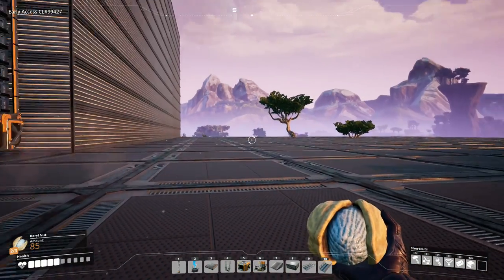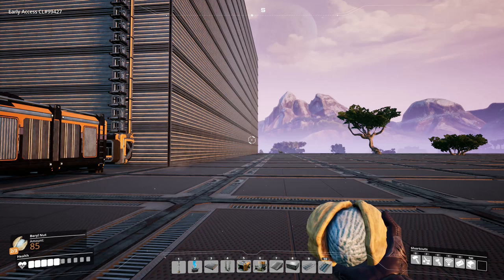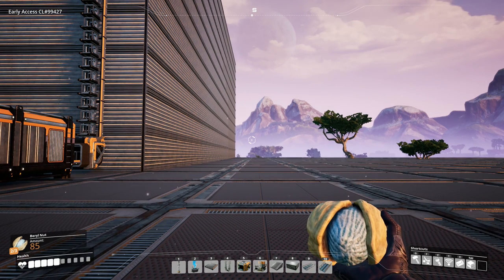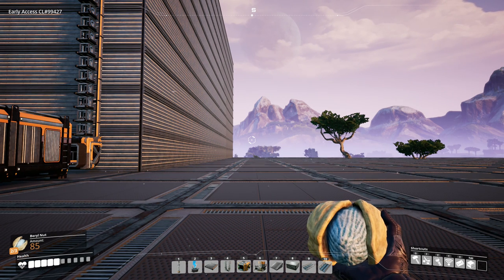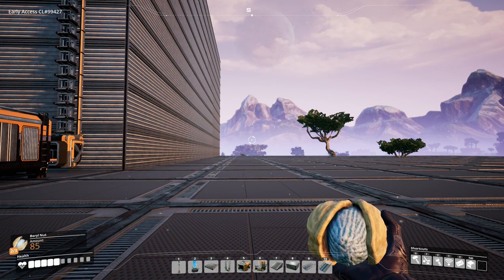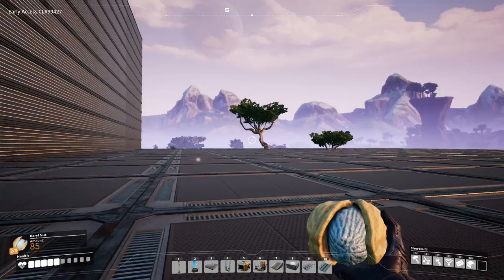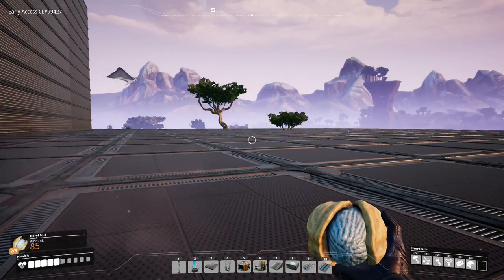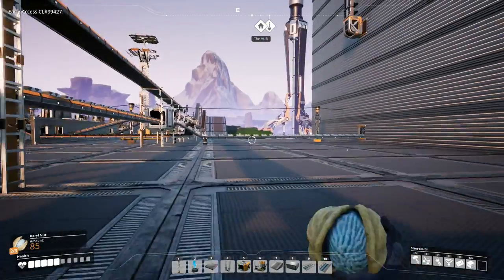Just to give you a little detail of what we're going to be doing today - I set up a little area. So for the rotors we're going to need 10 assemblers, and for the stators we're going to need 10 assemblers. With that we should be able to make 30 motors a minute. We're also going to need iron rods: 12 constructors, screws: 15 constructors, steel pipes: 12 constructors, and wire: 14 constructors.